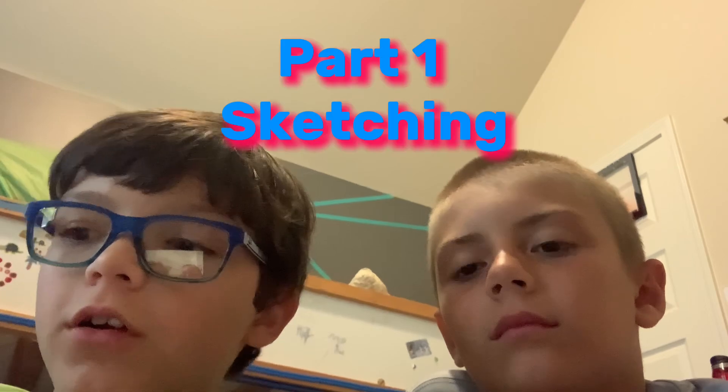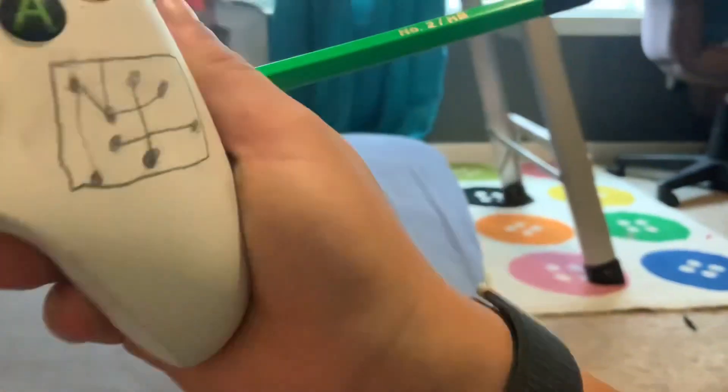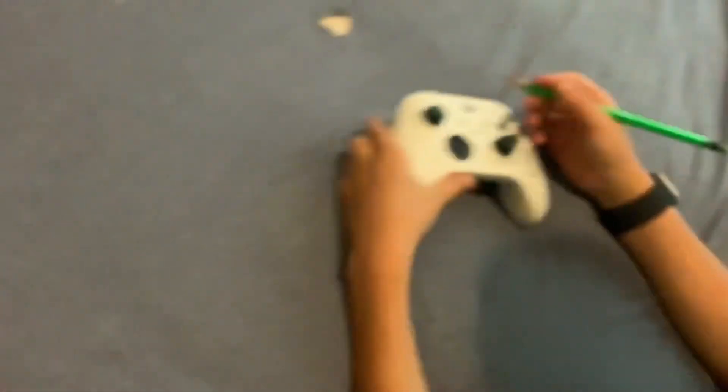Today we're going to be customizing our Xbox controller. We're very bad at ours, so let's see how bad it turns out. I already started just a little bit, but that's fine. Jace will be recording. The theme of this is like computers - circuit boards and wires and all of those kind of things. I already drew a very bad circuit. We're probably going to be doing multiple parts to this.